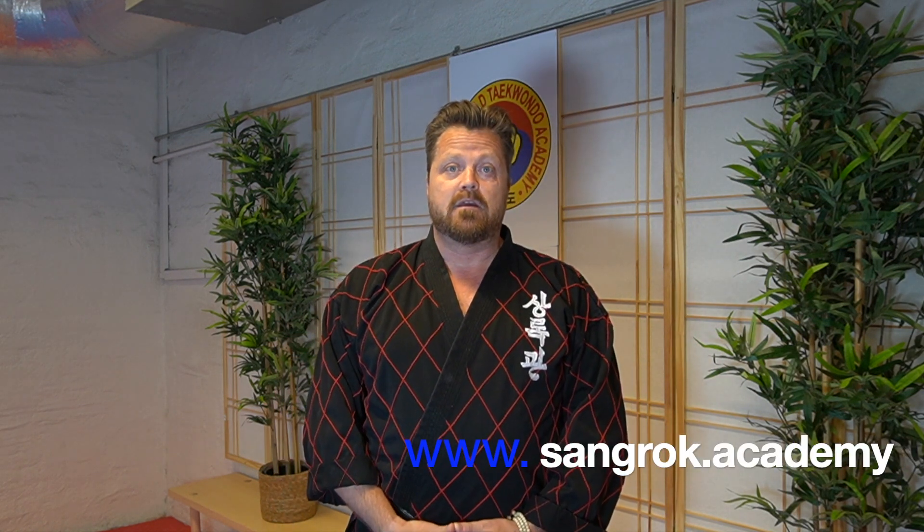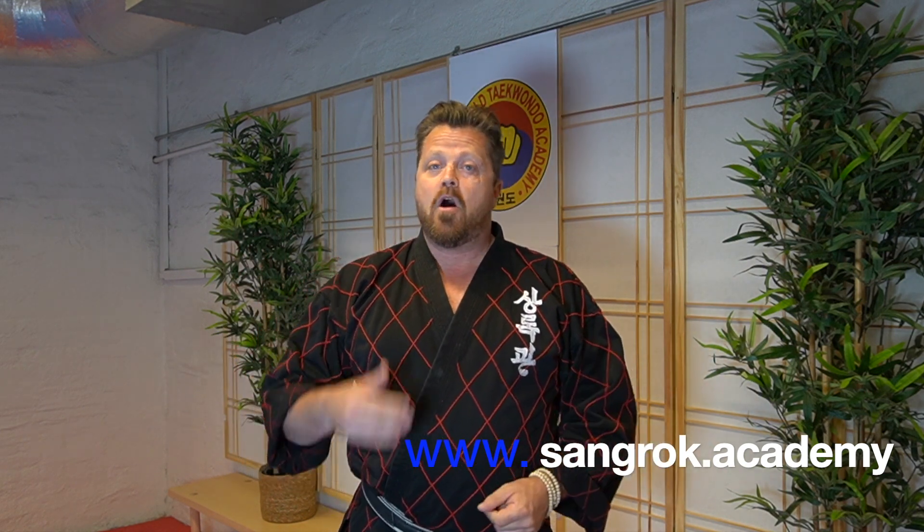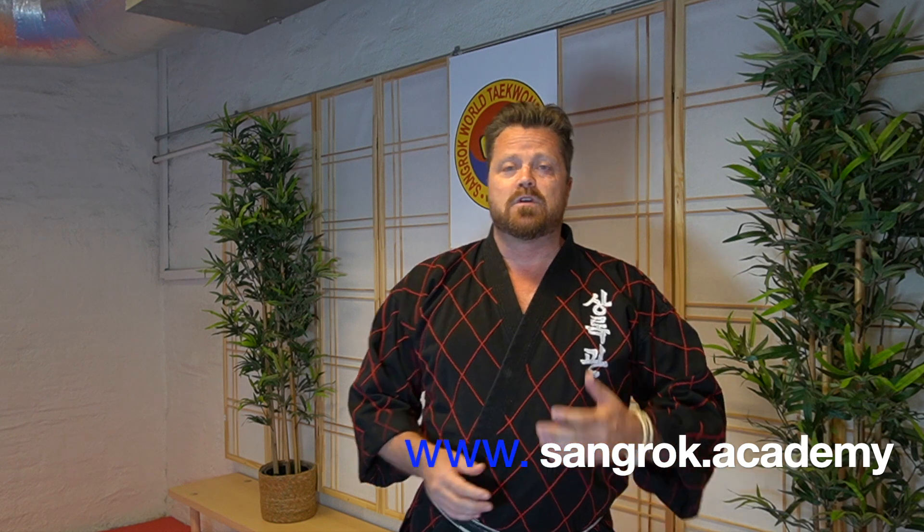If you want to learn the last three techniques of this series, join our martial arts community at Sangrad.academy, where you will see all six of this series. I hope you found this interesting. I would appreciate it if you push the like button if you liked it. Please don't forget to subscribe to my channel. Thank you for watching and see you in the next video.